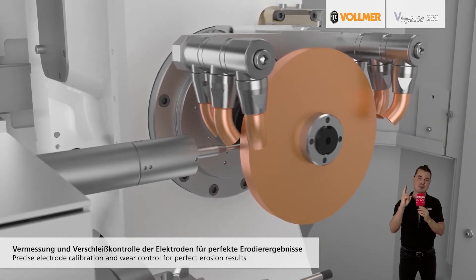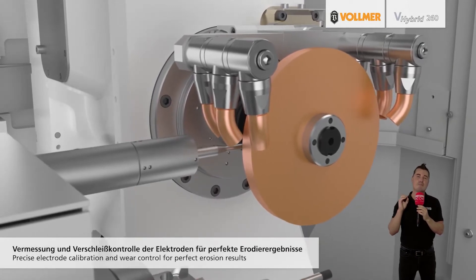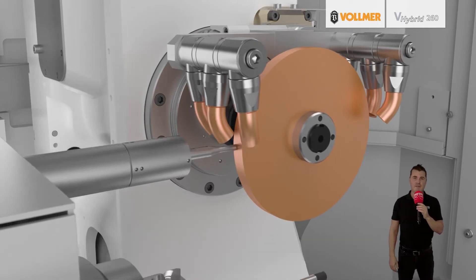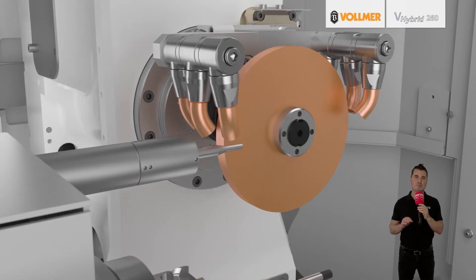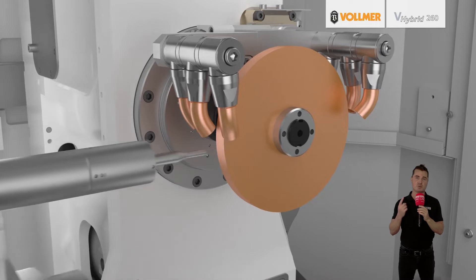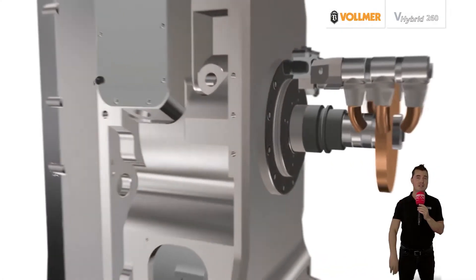Reason number two: it makes tool production more flexible, and we all want flexibility. The V-Hybrid 260 can be used to produce many complex tools which are used for machining procedures on materials such as wood, metal, or composite materials.